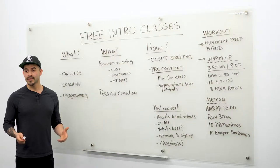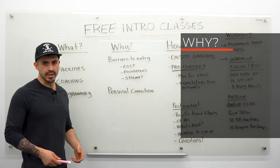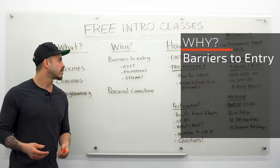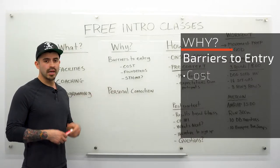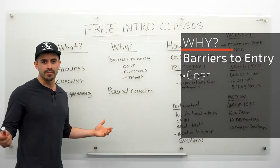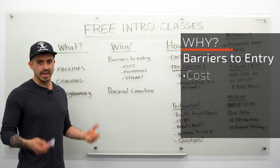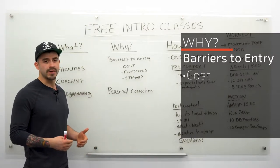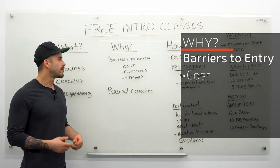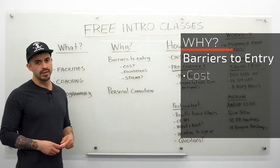Let's take a step back and talk about why we offer this class in the first place. There are some barriers to entry specific to CrossFit affiliates to consider. One is cost — a lot of individuals are used to the typical gym rate of $25 to $100 per month, whereas CrossFit gyms run anywhere from $150 to $300-plus per month. People might have some sticker shock and need a little extra convincing that what you're offering is worth that cost.